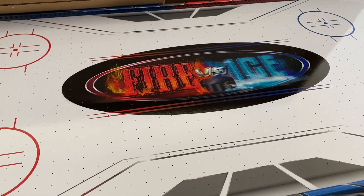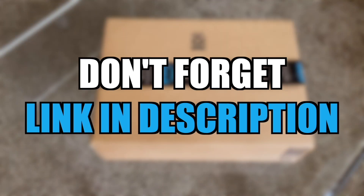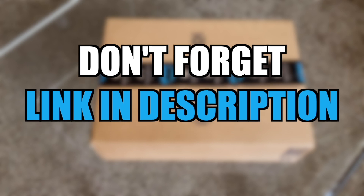Overall, I really do think air hockey is a fun table sport, and if you're looking for a fun activity to do with friends or family, I would highly recommend air hockey — it's super fun. Make sure and check out the link down below in the description to get your hands on this product. Thank you so much for watching and have a great day.